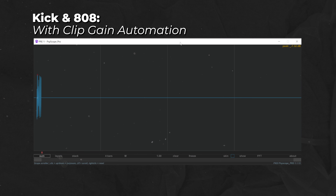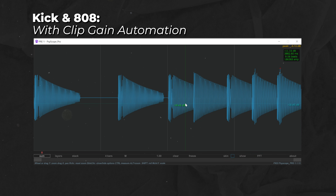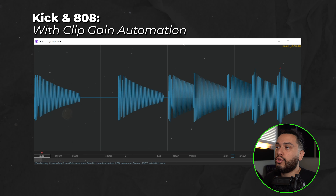The first thing I'm going to do is show you the sum of the kick and 808 playing together with the clip gain automation engaged. As you can see, it looks like a pretty standard, nice waveform. We got a few little peaks over here, but that's something we could address later. But let me show you what it looks like when I turn the clip gain automation off.